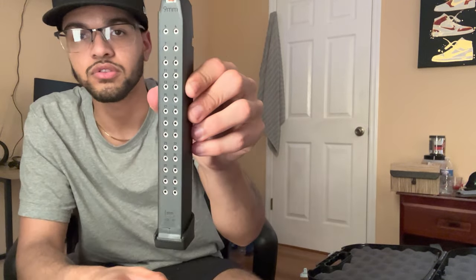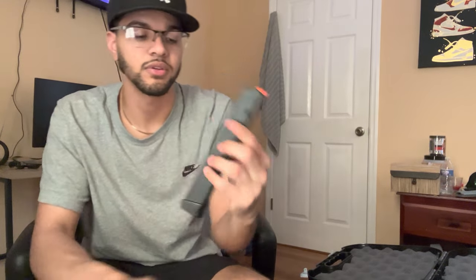It was still good handling, but with the Talon grips — my gosh — it was a crazy, crazy difference. Also got the 33-round magazine. If you know, you know. Pretty fire.